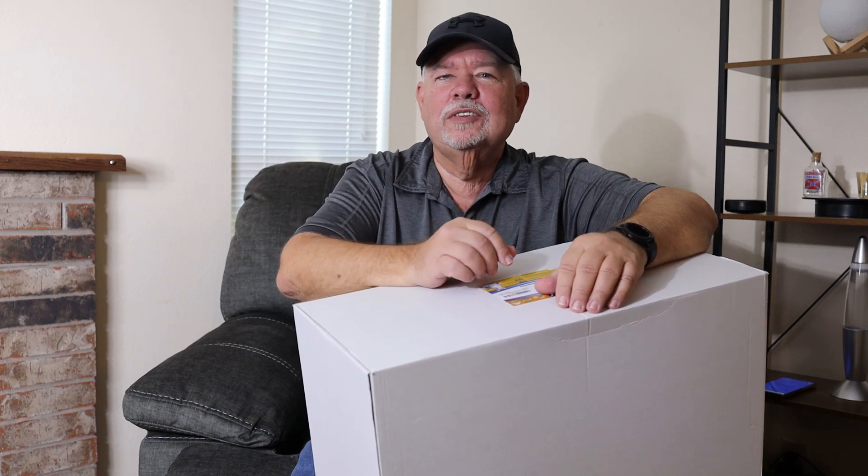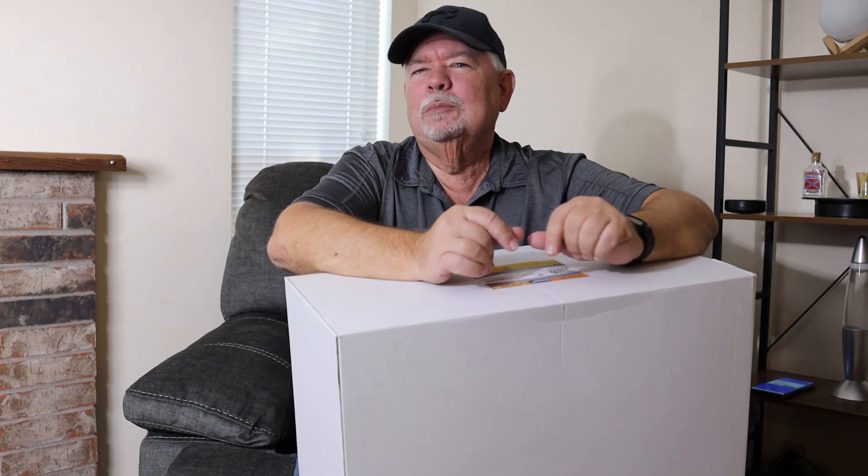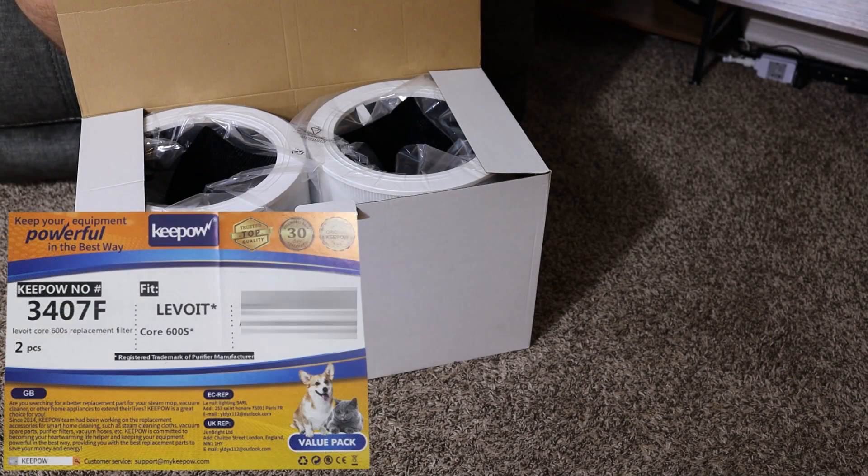I just got in my Keypal Core 600S RF filters today. These go to the Levoit 600S air purifier. I'm going to get them opened up and check them out and tell you a little bit more about these kinds of filters. These are a true HEPA high-efficiency activated carbon air filter.